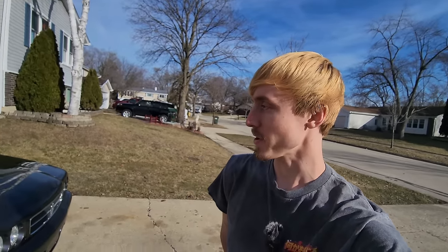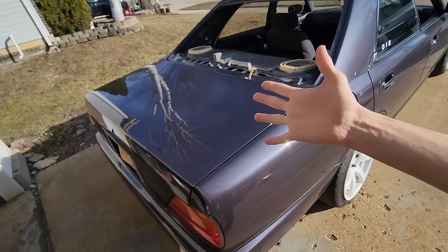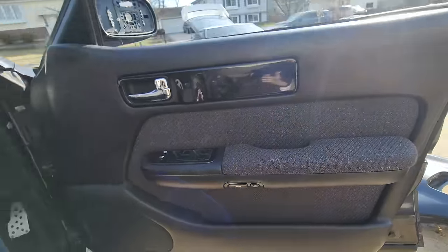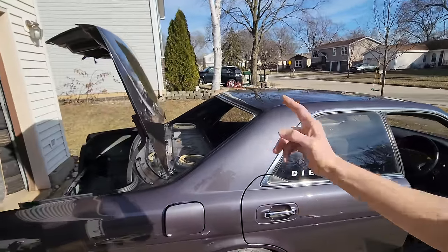Today we're going to continue where we left off with working on the Nissan Gloria. In the last video we picked it up from Payton's, drove it all the way home, and figured out the trunk situation — it wasn't able to open or close before, but we figured it out. Today I want to continue with putting some trim onto the car as well as the rear glass.